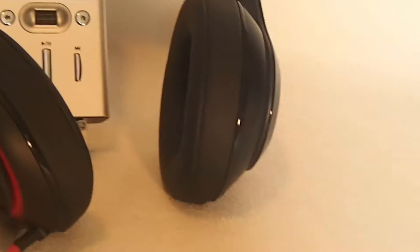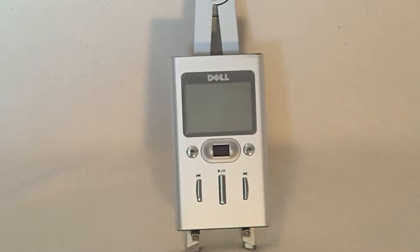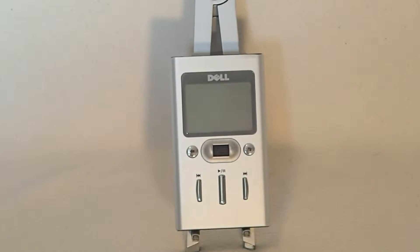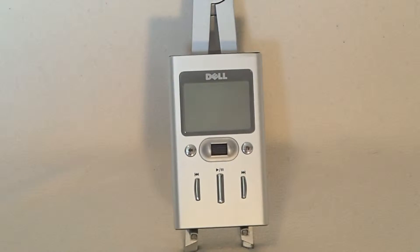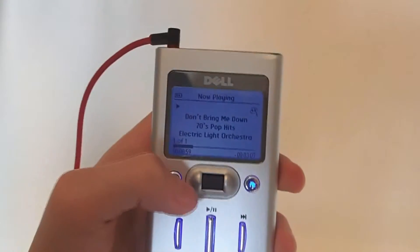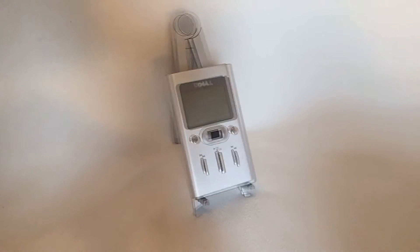Number two is, let's say your Wi-Fi goes out or you have no service on your phone — you can't stream your music. This little guy is going to be there for you. And finally, you might be the person who loves to use old classic tech and enjoys older tech more than most people do. So really, no, the Dell DJ is not obsolete, but old, classic, and awesome.